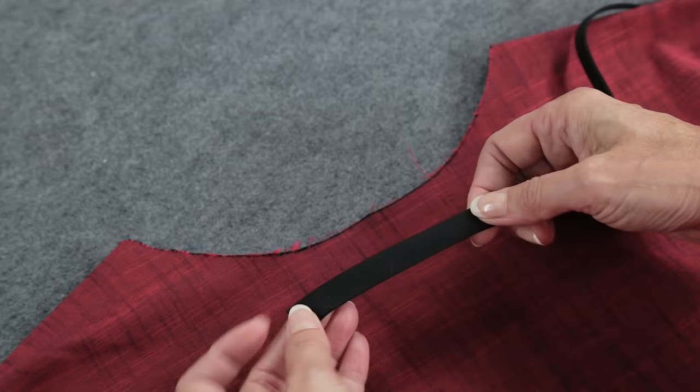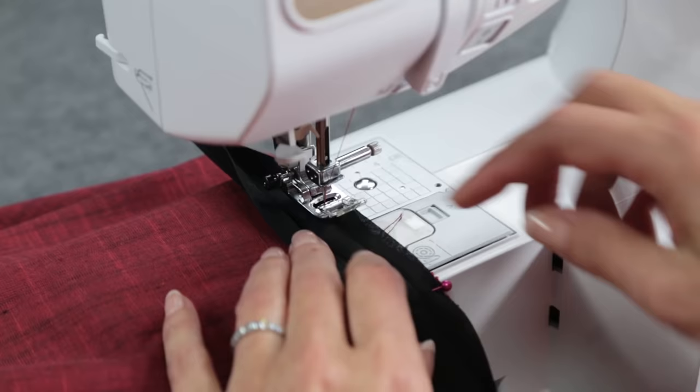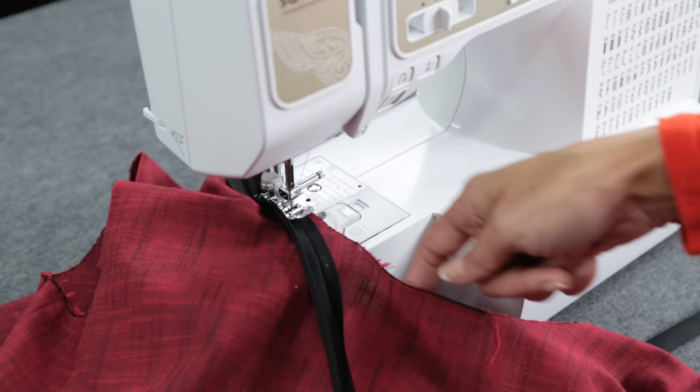Leave about three inches free at the back of the neckline. Then line up the first fold on the bias tape with the neckline and pin. Stitch right in this first fold. Stitch over the shoulder area — remember, don't pull the bias tape in this area. We're at the curve of the neckline; start to pull the bias tape just slightly as you stitch.